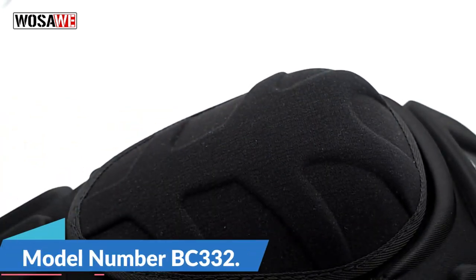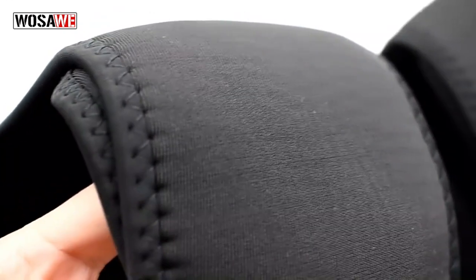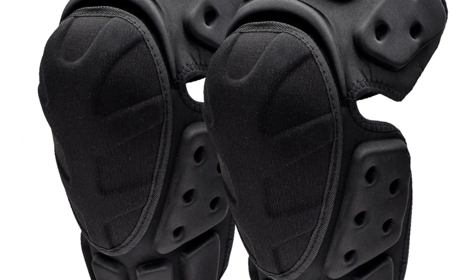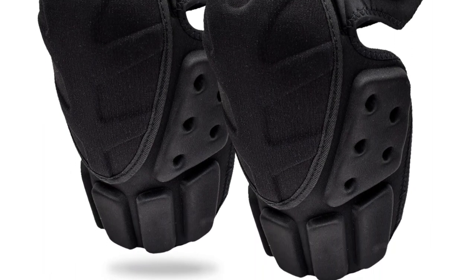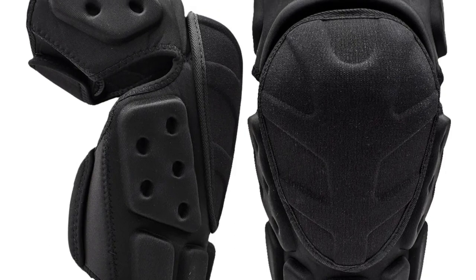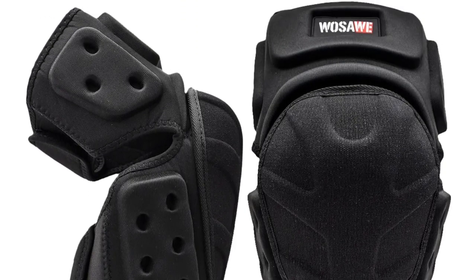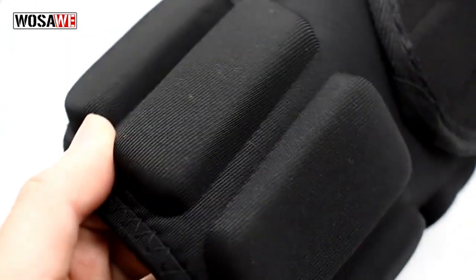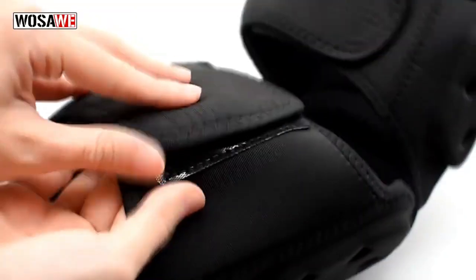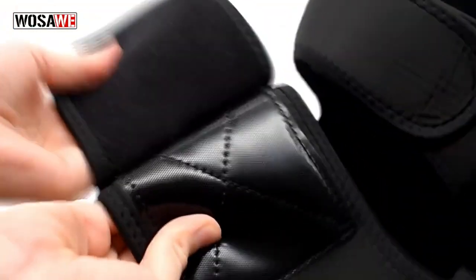Model number: BC332. The Woza Adjustable Knee Protector is your reliable partner, offering exceptional support and protection to keep you safe during your thrilling adventures. It is a versatile accessory designed to cater to the needs of various sports enthusiasts. Whether you're conquering off-road terrains on your motorcycle or carving down slopes on your skis, these knee pads have you covered. This is the best option for you to buy.